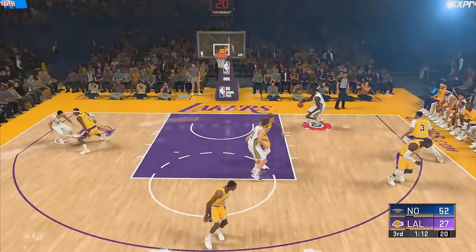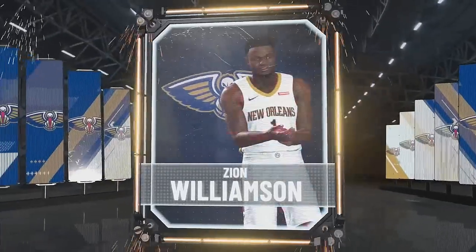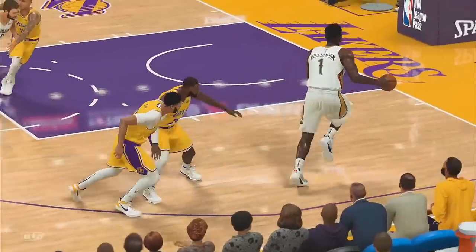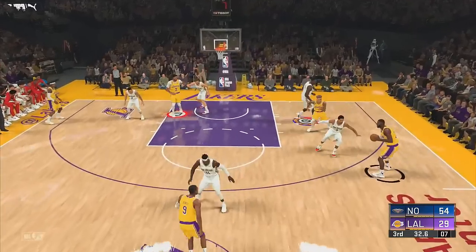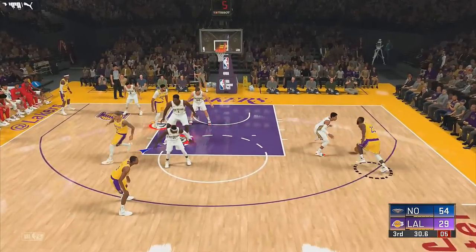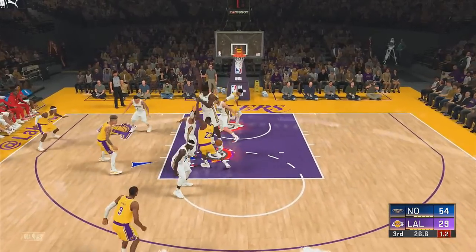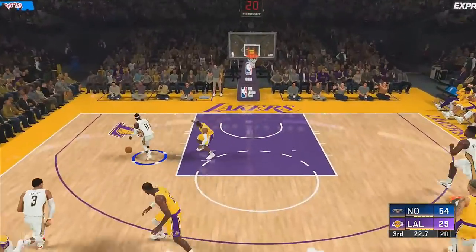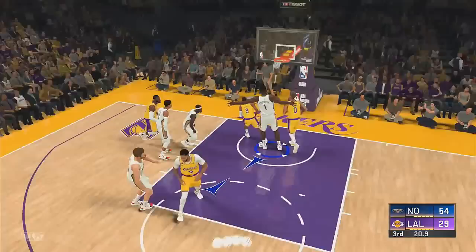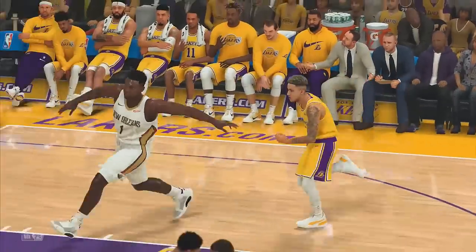So with the 7'6"-7'7" Zion, I definitely clogged the paint — they couldn't get inside. You know Zion in real life lives in the paint, so him being this tall with this much weight it's even worse for the offense. This Zion was kind of fun to use, but what makes Zion Williamson so great is the fact that he's — I think he's 6'7" — as tall as LeBron.